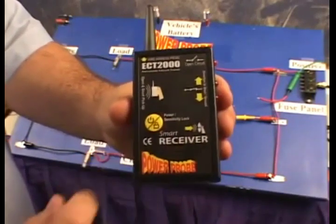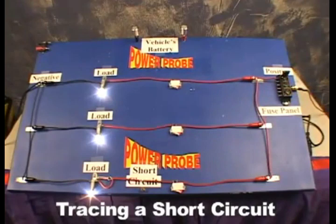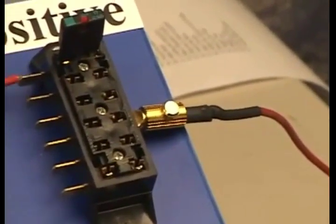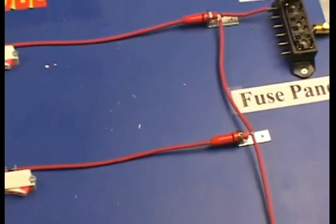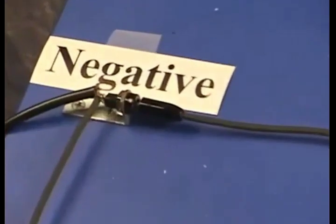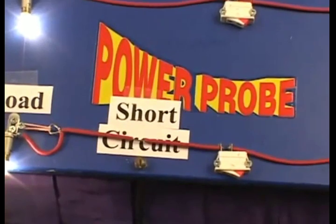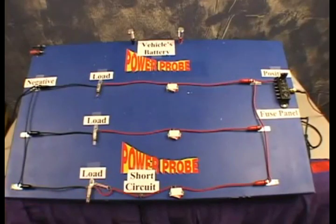To turn on the receiver, just press the power sensitivity lock button. Here we have a demonstration circuit: a positive wire going through the fuse, going into a parallel circuit through three switches, three loads, and back to the negative side of the battery. Down here we have a short circuit — we're going to short this demonstration circuit out and see what happens.